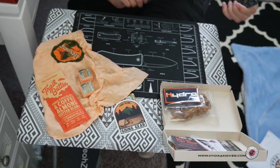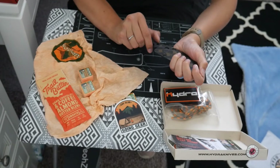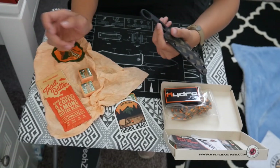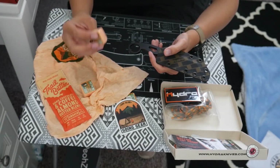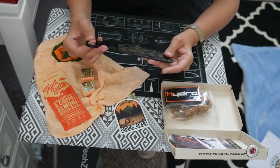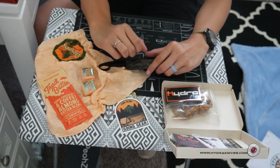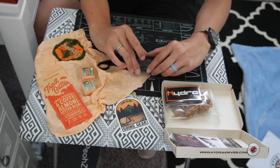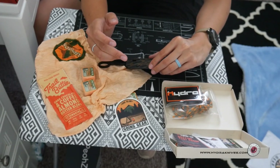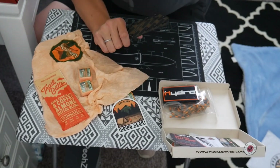Overall I would say this box is not exactly what I was expecting for an EDC box, but it's still pretty good stuff. I can use the trail butter while camping, the towels are great for EDC and bug out bags, and the knife works for both. Overall I'm pretty happy with it, not quite exactly what I expected for an EDC box but fairly good. Anyway, that's it for today — thanks for joining me at Survival Addiction, don't forget to like and subscribe. Thanks, bye!